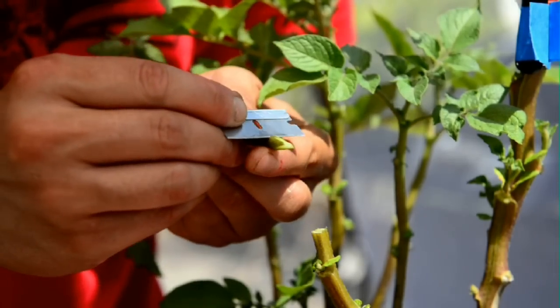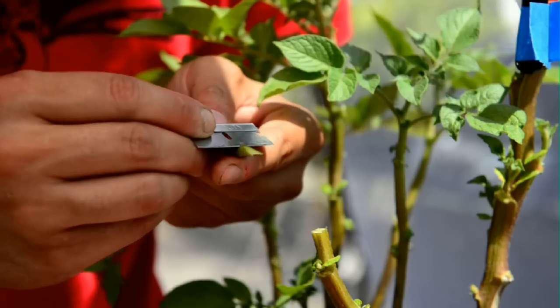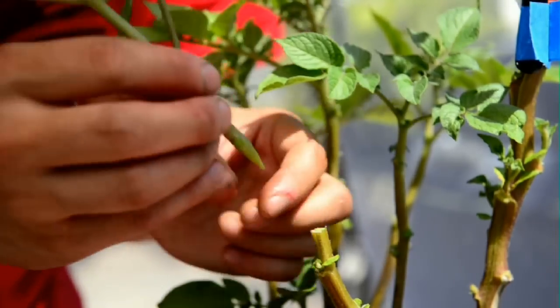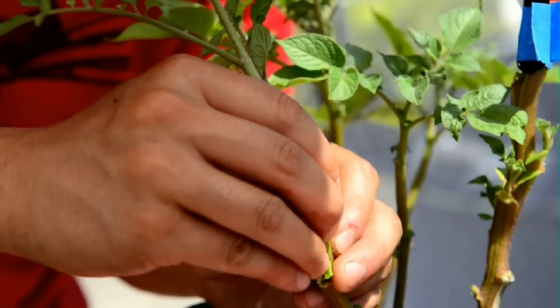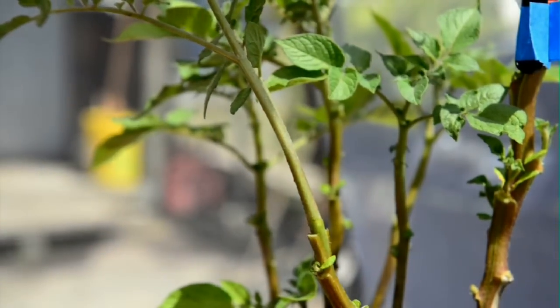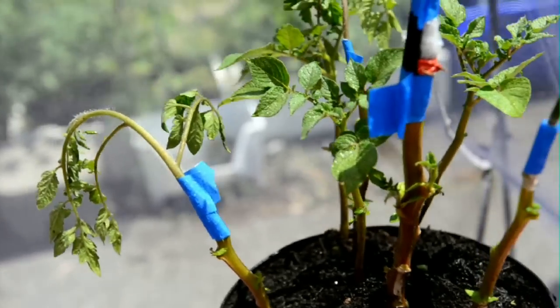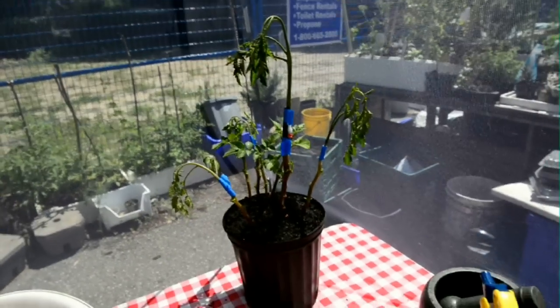Cut the tomato plants in a V shape and slide them into the potato plant. I've done this about four times to the potato plant, and then we'll track its progress. The top and bottom support each other so it pulls double duty — double the fruits, double the vegetables.